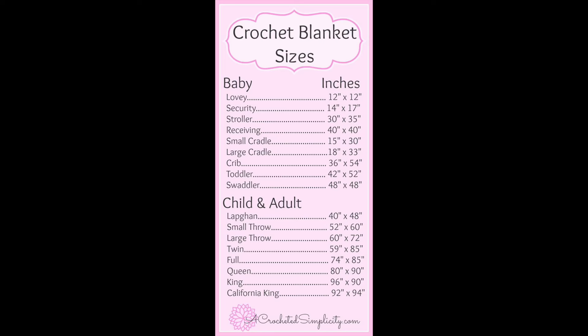Having a plan for a blanket - you need to know what size blanket you're going to make. For the measurement of blankets I found a couple of graphs that really helped me. Baby blankets: the lovey size is 12 by 12, a security toddler blanket is 42 by 52, and a swaddler is 48 by 48. For larger sizes: a lapkin is 40 by 48, small throw is 52 by 60, and a large throw is 60 by 72.